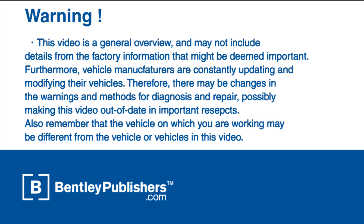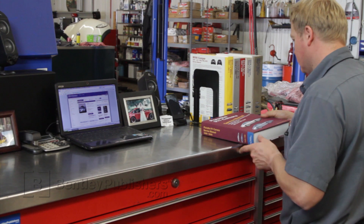Before beginning, consult your owner's manual or the appropriate repair manual for your vehicle.